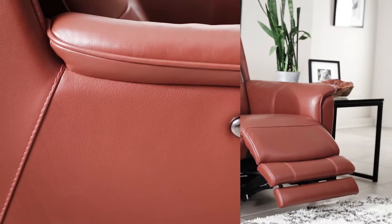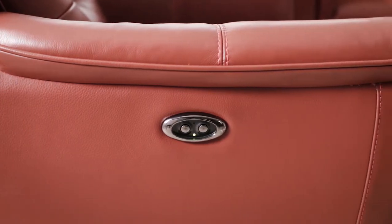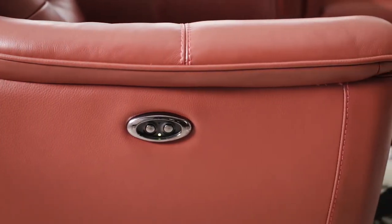Additionally, keep your devices close at hand with the USB port conveniently located on the recliner controls. Smartly designed with inviting tufted backrests and pillow top arms, you will enjoy entertaining and relaxing in style.